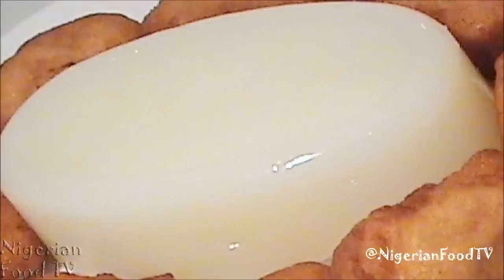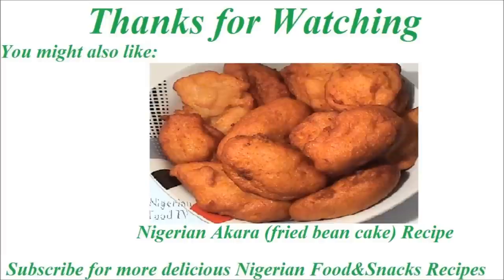If you like this video, do give us a thumbs up by clicking on the like button below. You might also like this recipe for Nigerian akara. Thanks for watching and don't forget to subscribe if you haven't done that yet. See you in the next video.